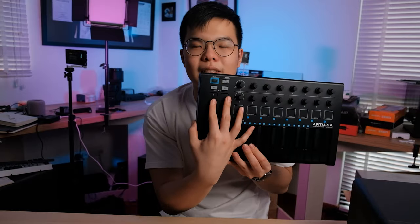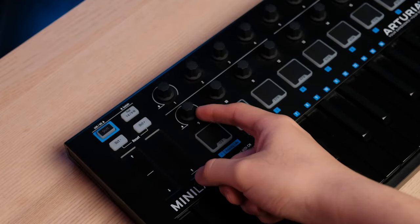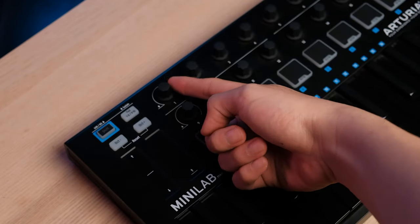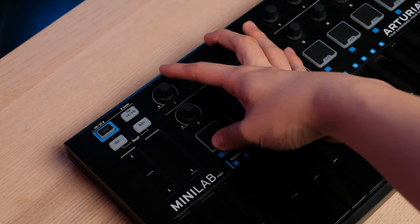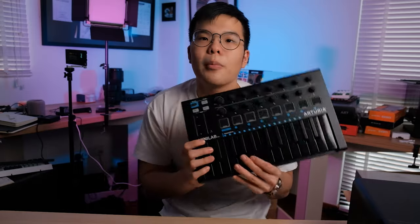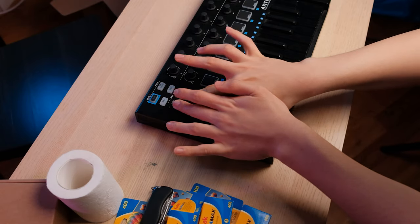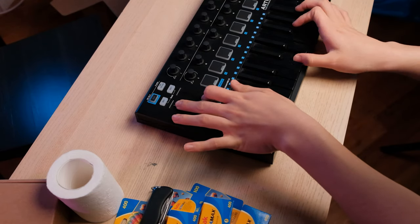Number two: it has the most buttons, knobs, dials, and features out of all the keyboards in its price range. For example, you can have both modulation and detune adjusted at the same time because they have these two touch strips here. I know some people like the springy mechanical detune knob more, but I personally think the touch detune knob feels really awesome and fun to use. Having both detune and modulation separate is much better than having to decide between one or the other with a single fixed knob — which is the case with the Novation as well as the M-Audio keyboard. On the Akai, even worse, it's like this XY knob which is an atrociously hard thing to use.